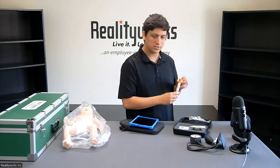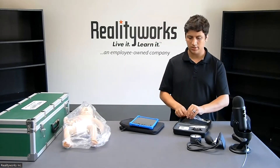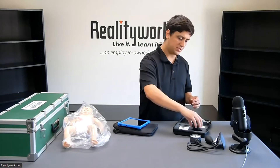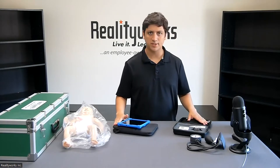We ship a screwdriver that comes with it, which can be used to remove the covers on the thermometer and the blood pressure device. The tablet and the Reality Scope charge with a USB-C connector, and we ship chargers for both of them that come in their respective cases.